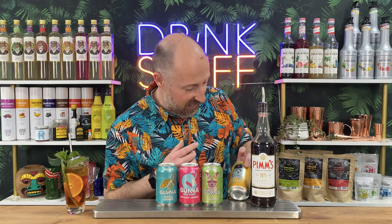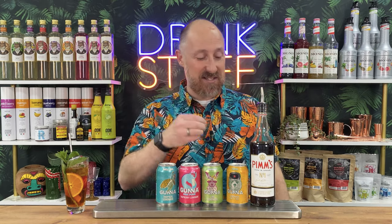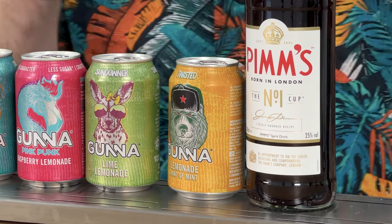And the one in the middle - I haven't tried it yet but I think it's going to be absolutely banging. This is lemon and mint - something like the Muscovite, I think that's what they call it. The lemon and mint with Pimm's is just going to be amazing.